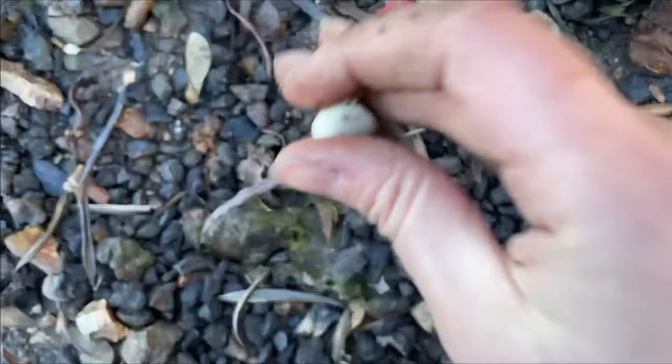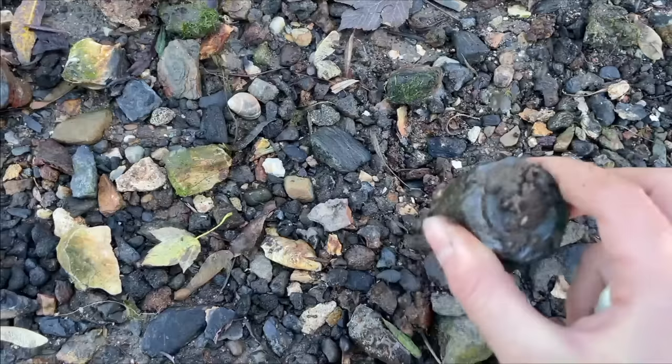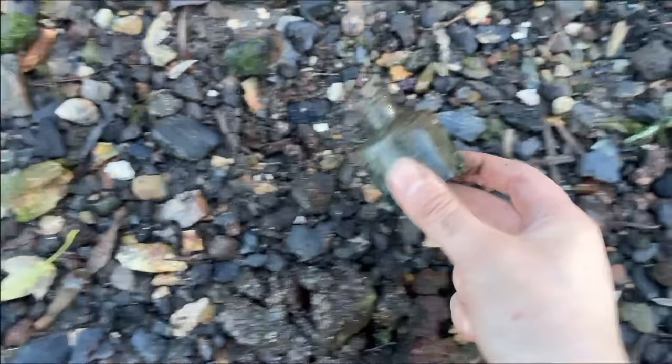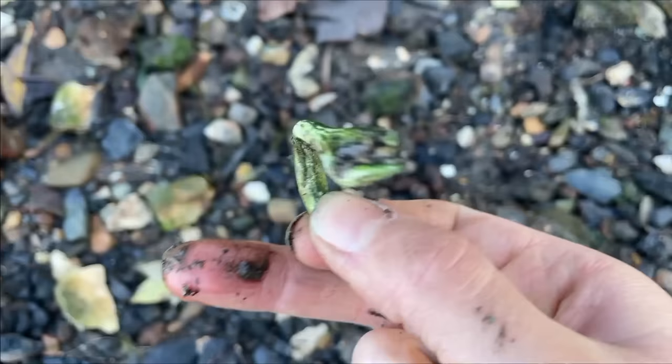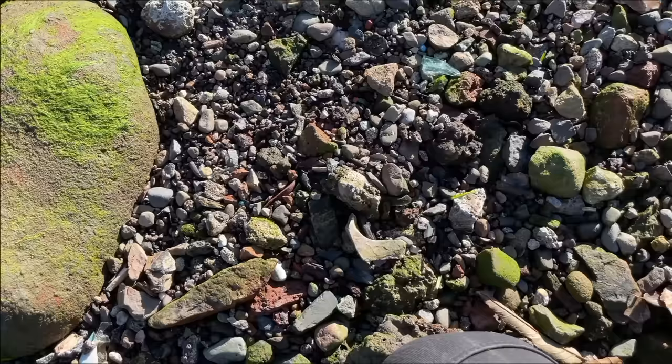I dug this out — I just saw the corner of it. A complete little ink bottle. And I also found this which is lead tin alloy and I think it's antlers — which is really random. Some squished antlers. It's beads — beads because there's two, and I think they're of the same necklace.